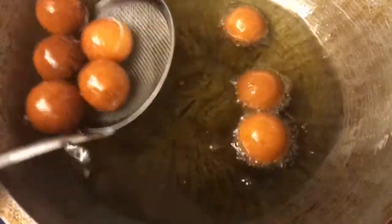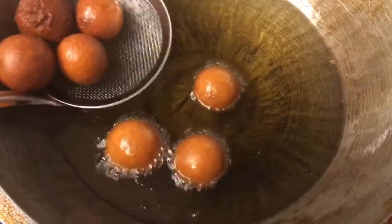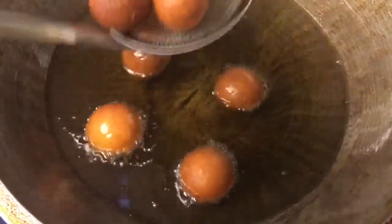Quick tip: if your gulab jamuns start to crack, immediately crank up your heat and that will stop any further cracking.